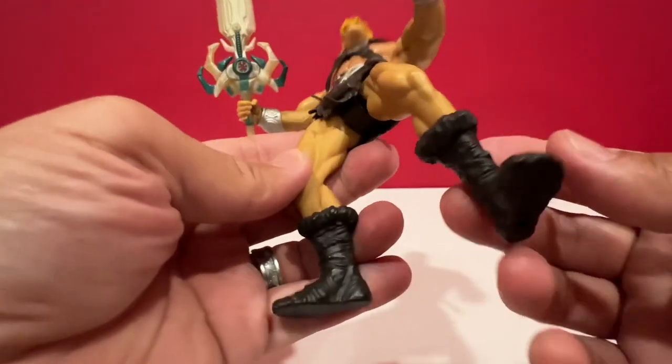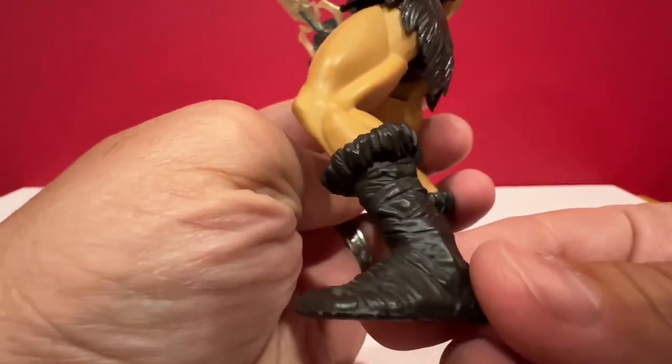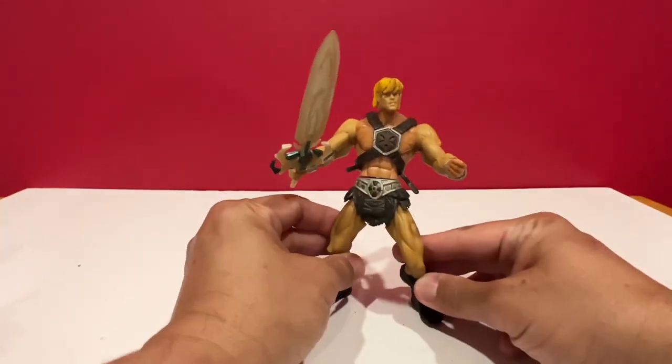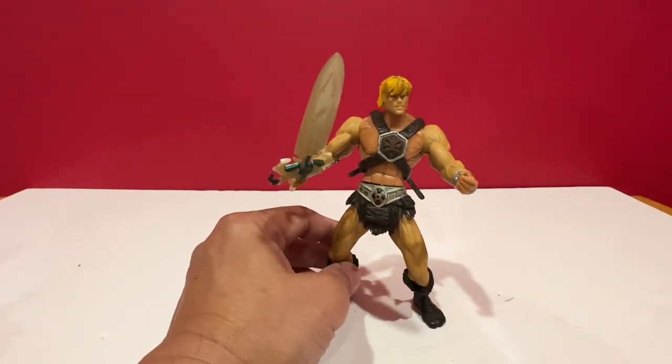Even the bracelets have nice detail, and there's nice detail on the boots as well. The show was quite good — a mixture of technology and magic. Thanks for watching.